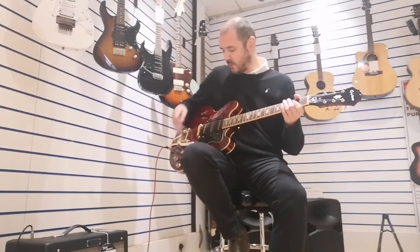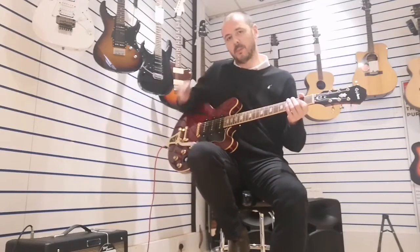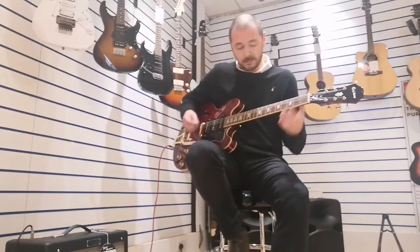What the other pickups do when you're just on one pickup but have the other pickups up as well — they just add a bit more body to it, as you would imagine.